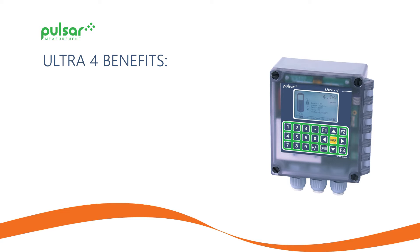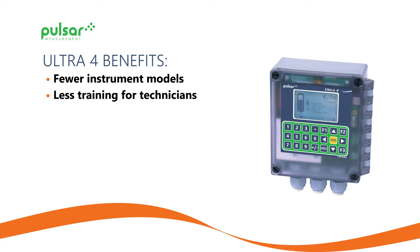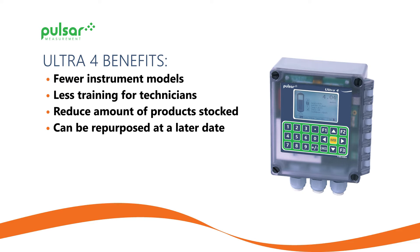We can program the Ultra 4 to measure level and volume, be a flow meter, or to carry out pump control. The benefits to this: you will have fewer instrument models in your install base. We can train technicians on the use of one product instead of three, reduce the amount of product stock as spares, and the units can actually be repurposed at a later date to provide a completely different function. And to do all this, we use something called UltraWizard.